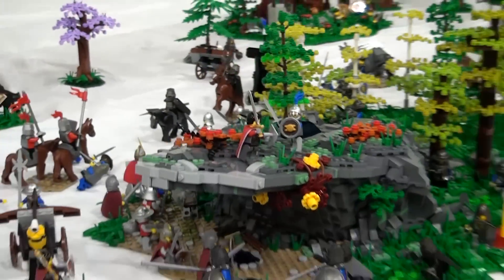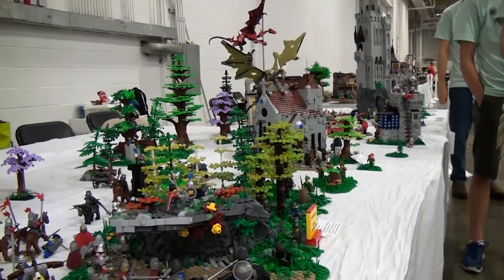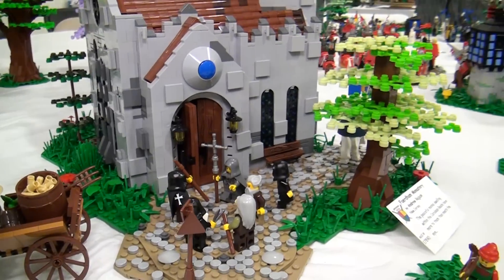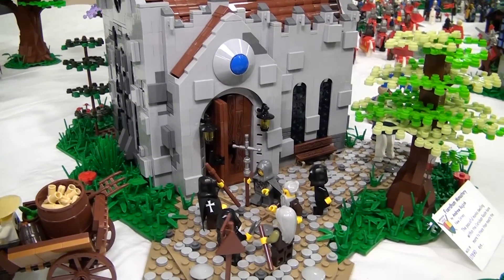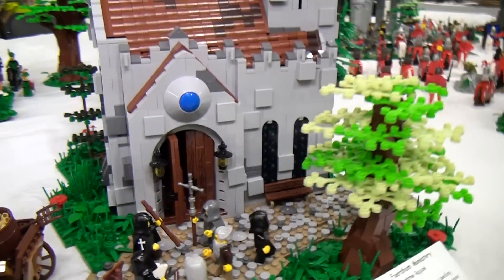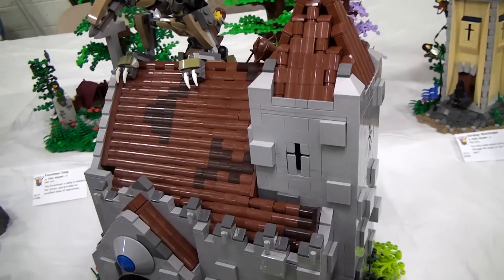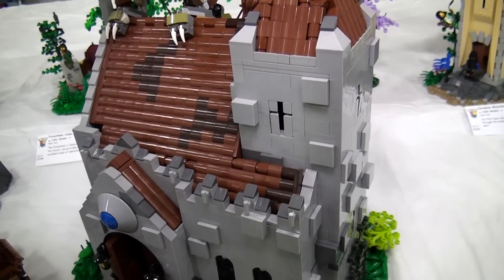Next up is the Monastery. These are brothers as well — what is it like to be building brothers? It makes building a lot more fun. It's like, 'Hey, you want to go down to the LEGO area and build for a while?' Sure.